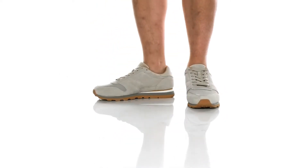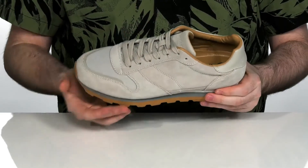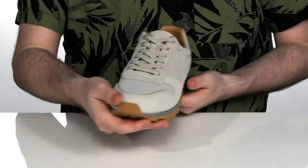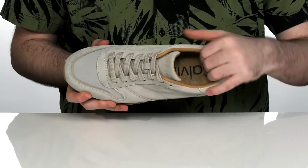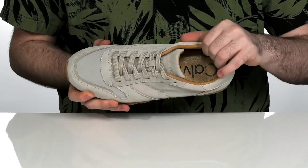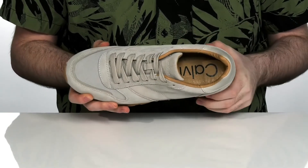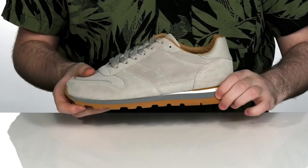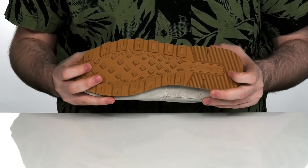These great casual sneakers from Calvin Klein have paneled suede uppers with a nice stitch detailing to give it that intricate look. It's got a traditional lace-up to give you that perfect fit with a lightly padded leather lining on the inside to hug your foot comfortably. There's a foam footbed underneath to offer a little bit more comfort with each step, especially on this lightweight foam midsole with a durable rubber outsole on the bottom.